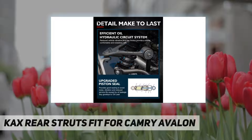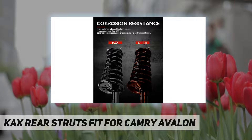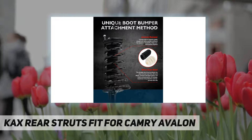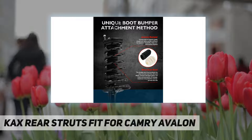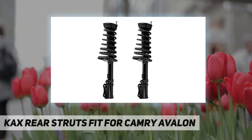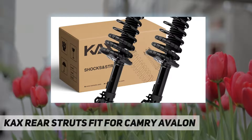Increase tire grip: by increasing the spring stiffness coefficient, the rapid vibration of the wheel is suppressed, the tire is prevented from leaving the road, and the exercise stability is improved. Bounce reduction: damping rods reduce body vibration and bounce by generating resistance through the flow of fluid to absorb or slow down the direct impact of energy.